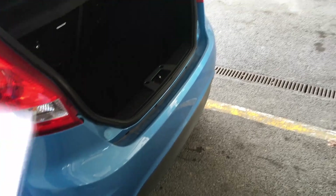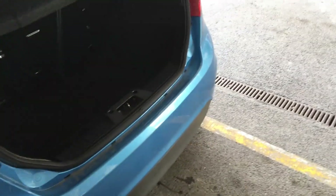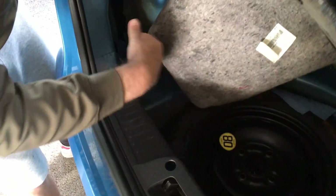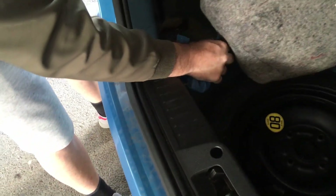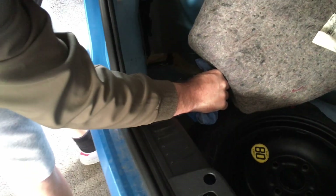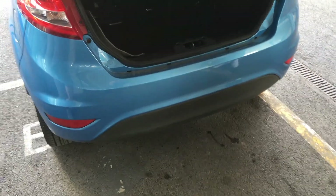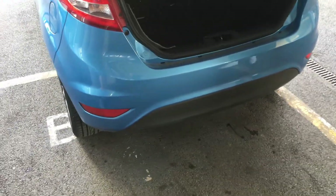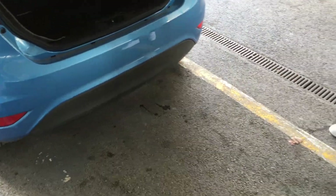Suspected areas where it's coming from are just around the lights. When I peeled this back and had a look you can see that it's still damp now. And that side there - the other day I did notice that had a little bit of damp on it, though not as much as this side.